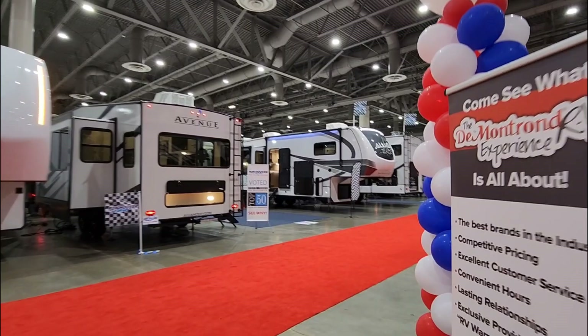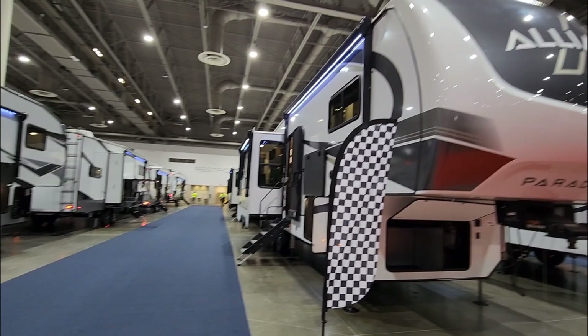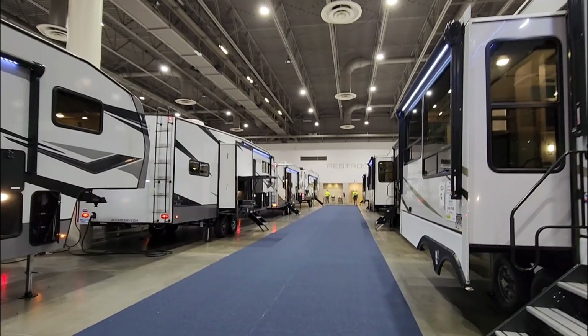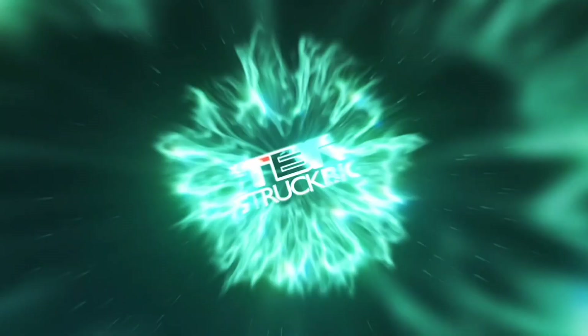We are out here at the Houston RV Show. One quick heads up: I'm going to do some shorter videos out here. It's a little bit more difficult to get around some of these to actually show you all the intricacies going on on the outside, but I'm going to try to not lack on overview information related to the inside of them, as well as some of the weights and numbers that I typically talk to you about. I sure hope you enjoy the next several videos filmed here at the Houston RV Show.